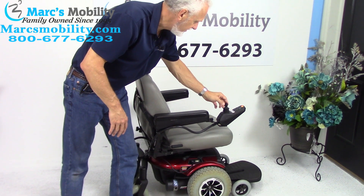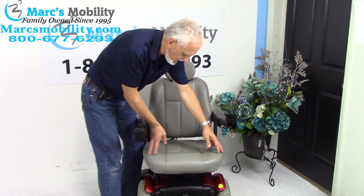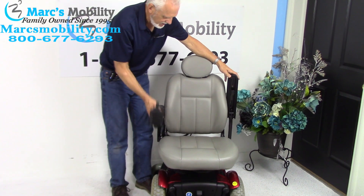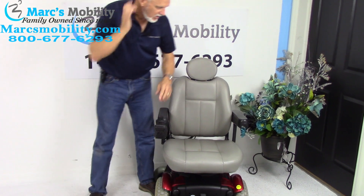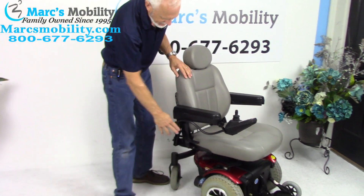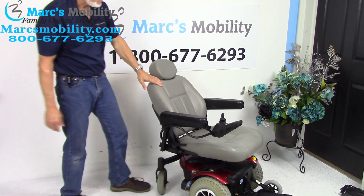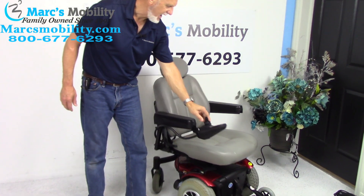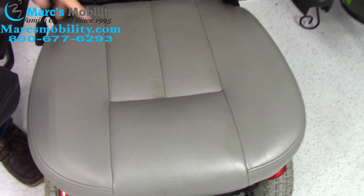The seat on this chair is 20 by 20 — it's a pretty large seat. The arms do flip up, and they also go out, so if you need more width, they can spread apart. This is a captain's seat, so you have a handle here and you can adjust the back. There is a little stain on the seat right here — I'm not sure if it'll come out, but it's a little brown there and it does not affect the seat at all.